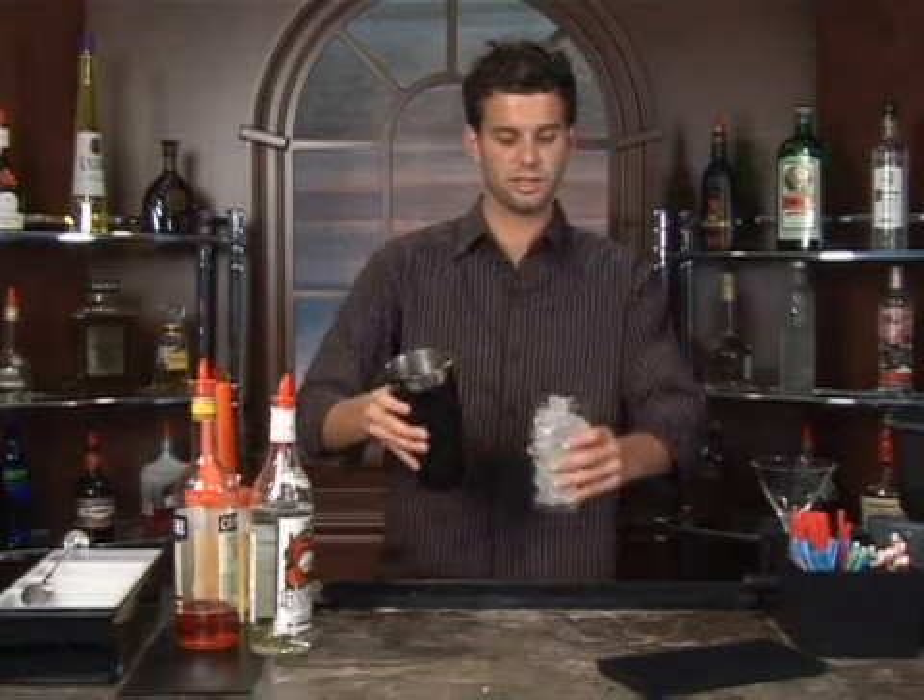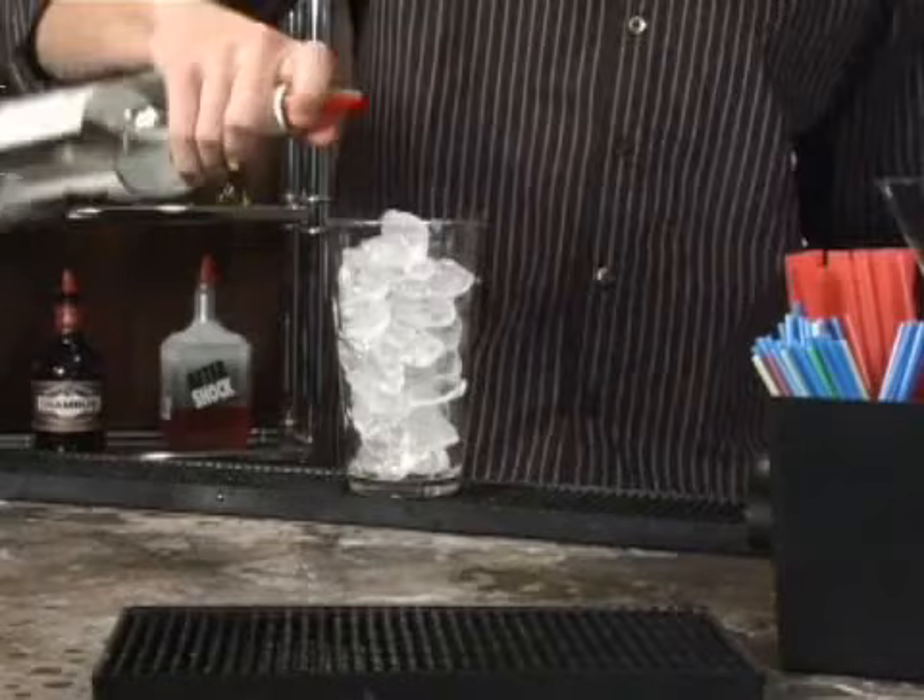We're going to start off filling our mixing glass up with some ice. We'll take our orange vodka — two ounces of this, it'll be an eight count pour.